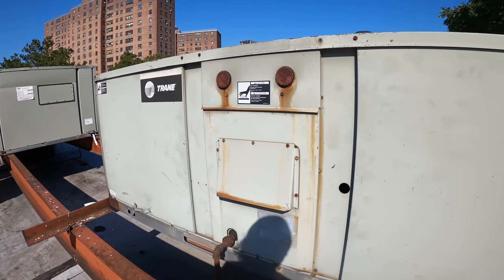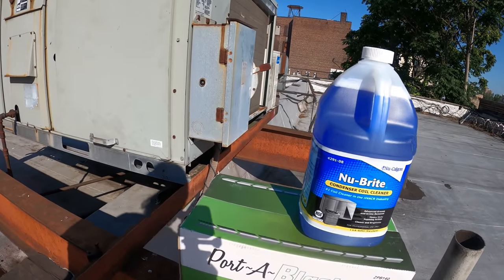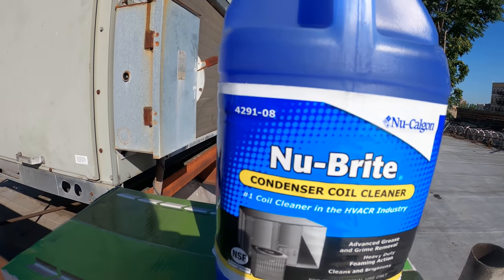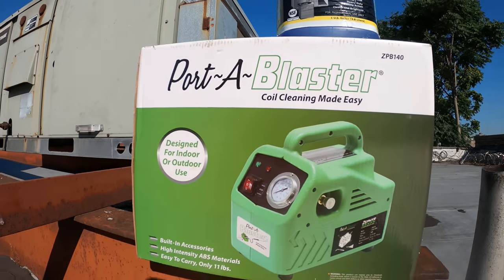Hello everyone and welcome to Jumper Man Tech where we specialize in HVAC with Do Everything DIY. Today we're working on a Trane unit and we're going to give this unit a condenser coil cleaning, and we're going to use the Subco Porta Blaster.